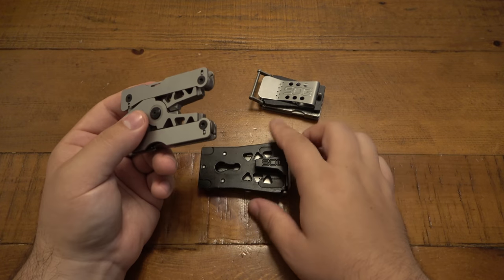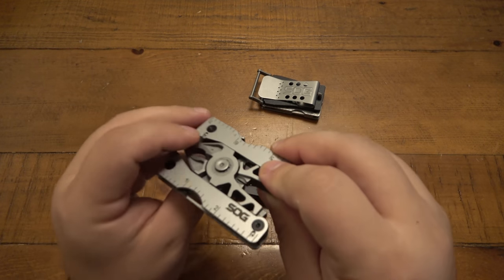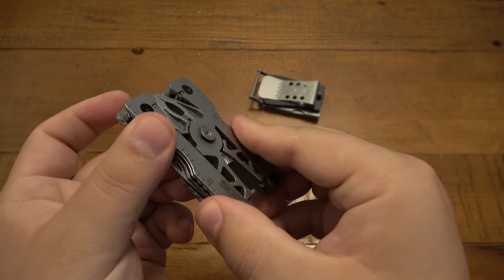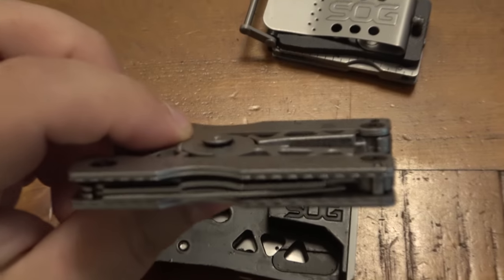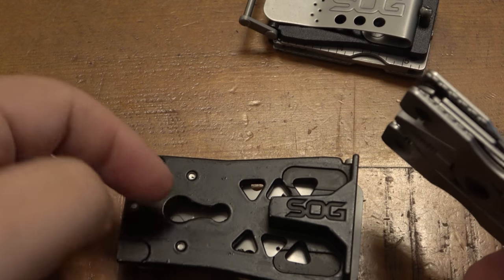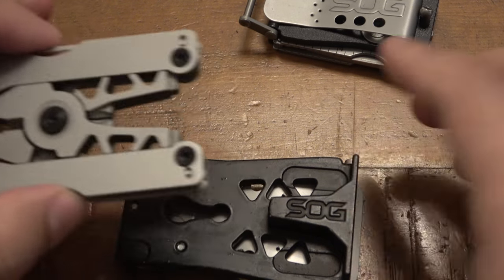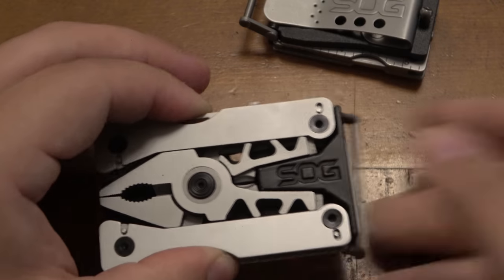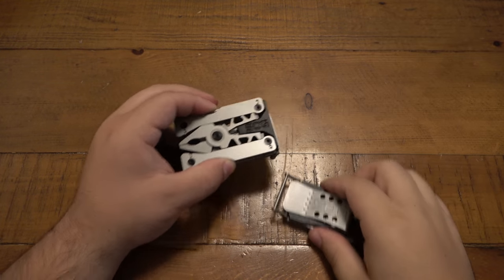So how this works: when you push this button in on the front, all you're doing is lifting up on the back, which allows it to pass through the hole underneath — that's what locks it in. Resting on the front and pushing over locks that tool in. So that's the large version.